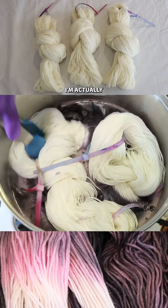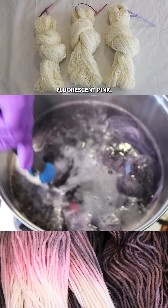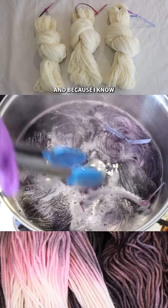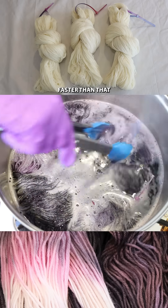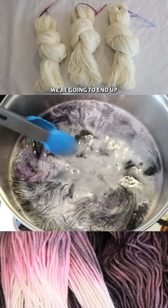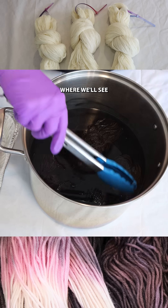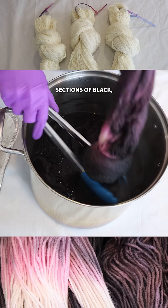Today I'm using a mixture of a black and a fluorescent pink, and because I know that the black dye strikes to yarn faster than that neon fluorescent pink, we're going to end up with some amazing color breaking where we'll see sections of black.